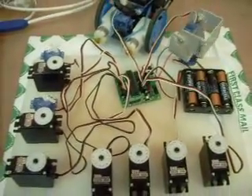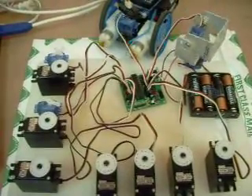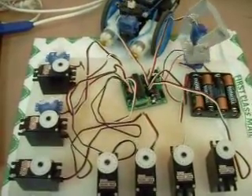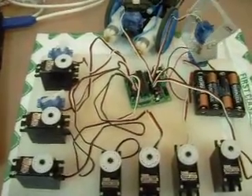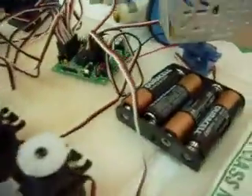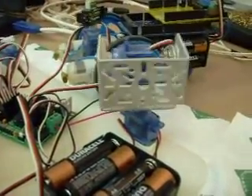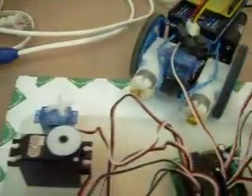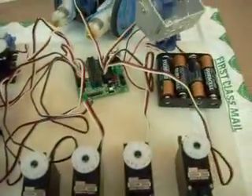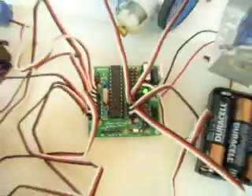I borrowed Oddbott's code that he posted for testing his Spyder controller, and it was just convenient to borrow and comment it down from 48 servos to 12, but you can see everything runs nice and smooth. So there you have it — that is the uServitino, and it's working great.